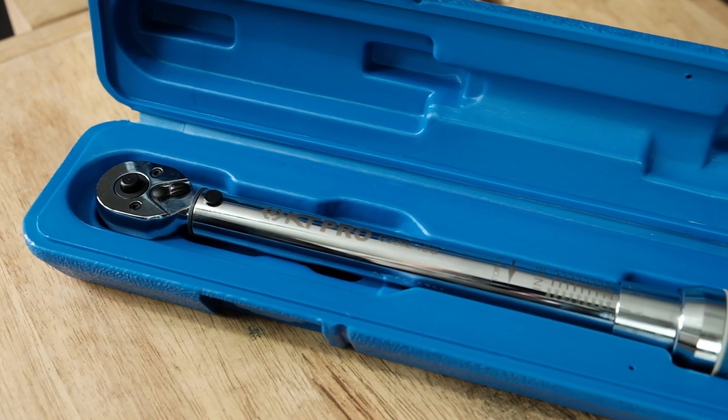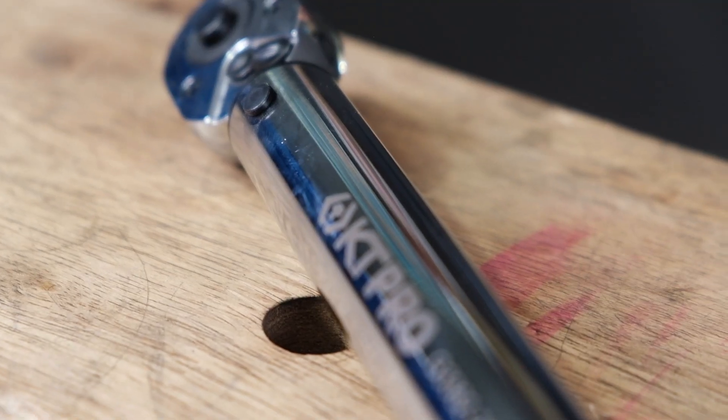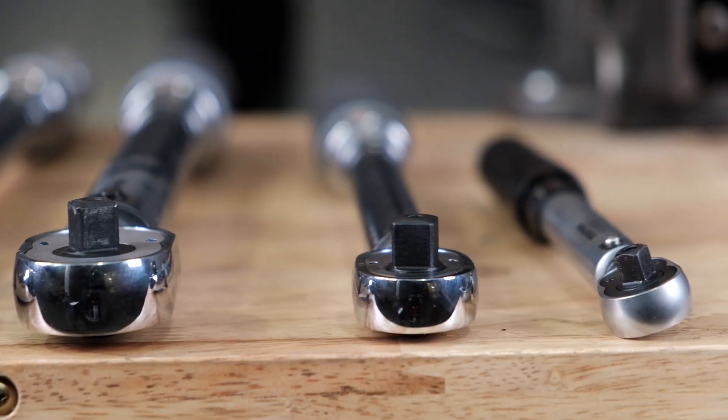A torque wrench is a precision tool that if you're doing mechanical work — engine work, cars, bikes, etc. — you definitely need in your toolbox. What a torque wrench does is allow you to tighten a bolt, nut, or screw to a very specific tightness value, or torque value. In order for a bolt or nut to work properly in an engine, it has to stretch a very certain amount. If it's not tight enough, it can come loose and things come apart. Tighten it too much beyond the yield strength of a bolt and you can actually break it and cause other things to fail. So having a specific torque value that you tighten the bolt to can be the difference between a part working right or failing.